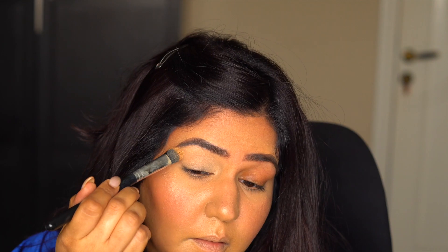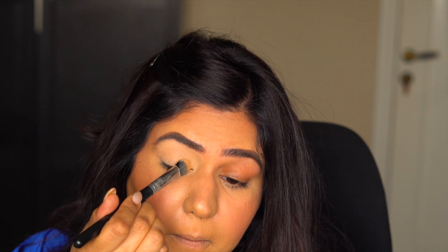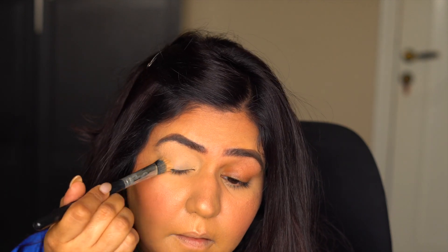Let's get started. I've already done my base and eyebrows. I'll start by priming my eyes with MAC's Paint Pot in Soft Ogre. This will make sure that the eyeshadow sticks to your eyelid until you take your makeup off.